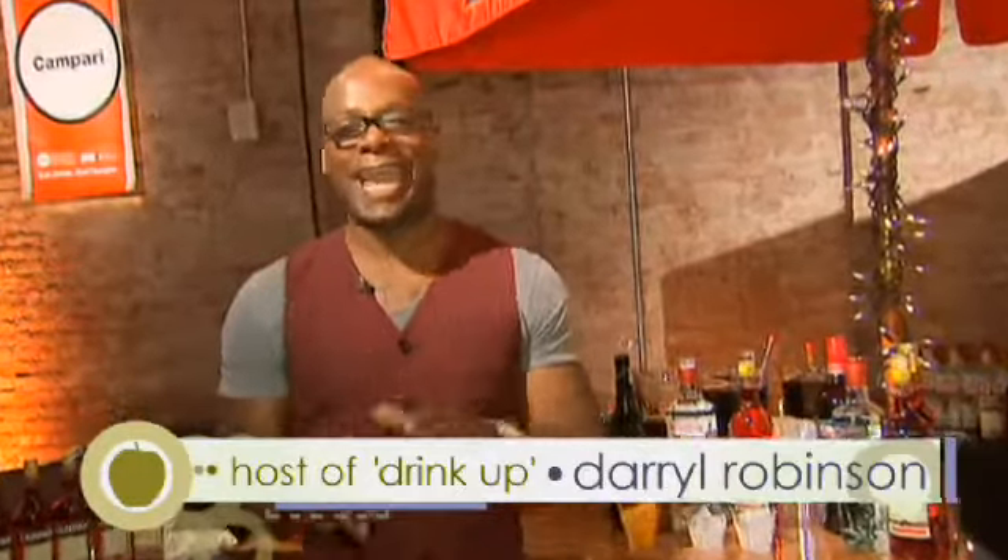Hey guys, it's Darrell Robinson, a.k.a. Dr. Mixologist, and host of Drink Up on the Cooking Channel. Today it's all about holiday cocktails, and I'm going to show you in three easy steps how to make the perfect spagliato.